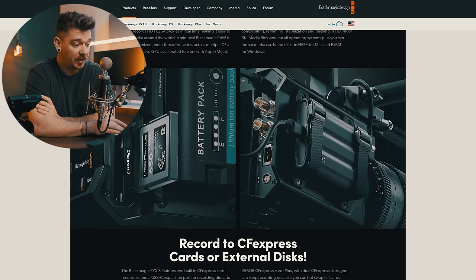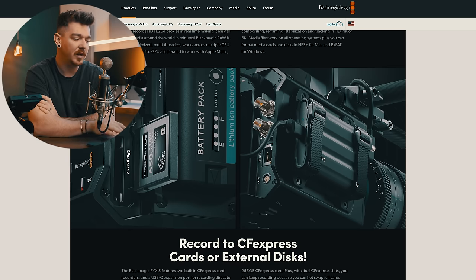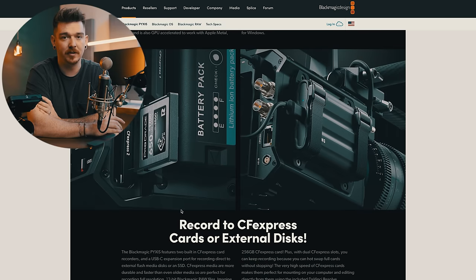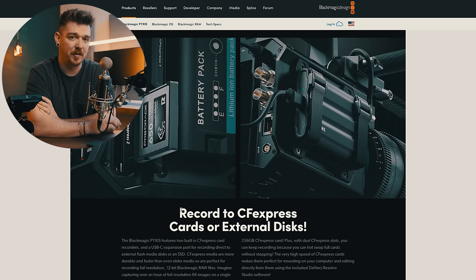They've moved to CFexpress and you can also record to SSDs. Being able to record to external SSDs has been a big thing for Blackmagic cameras for a long time — it's a much more affordable way of recording and always my preference. But if you want security and making sure everything is recorded well, you're going to want to go with high-quality CFexpress cards. It's always best to buy the media that they recommend, even if it's a little expensive. If you're buying a cinema camera, you're probably filming things you can't risk losing.